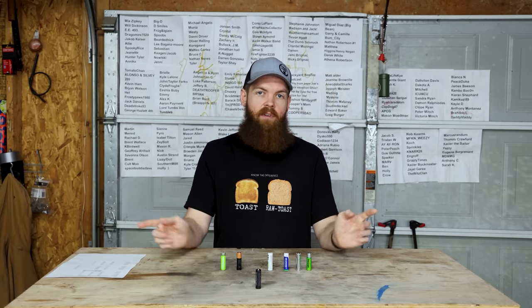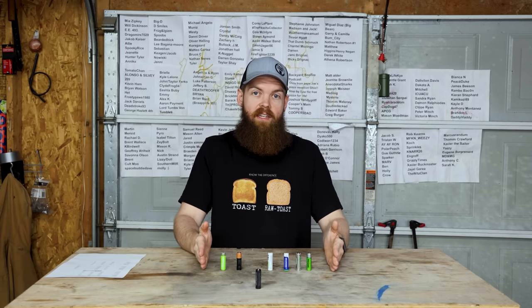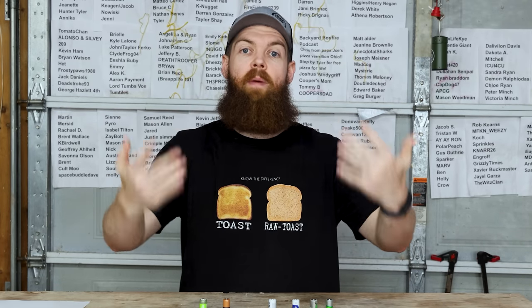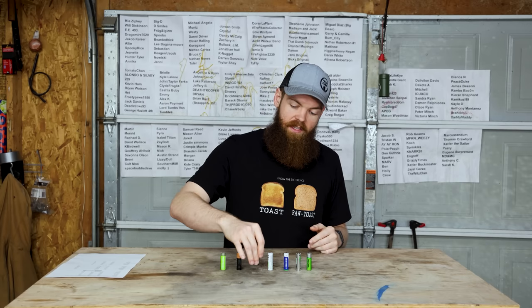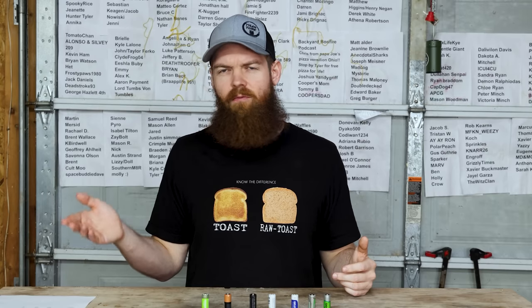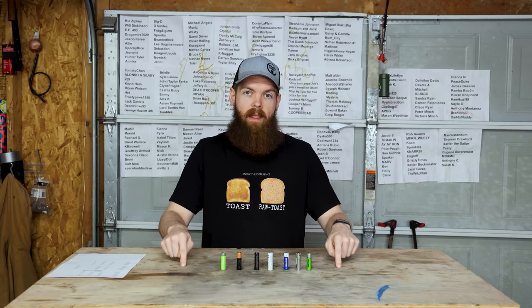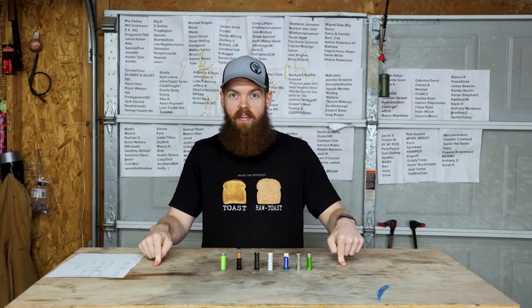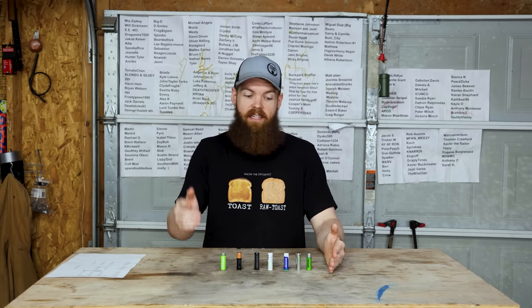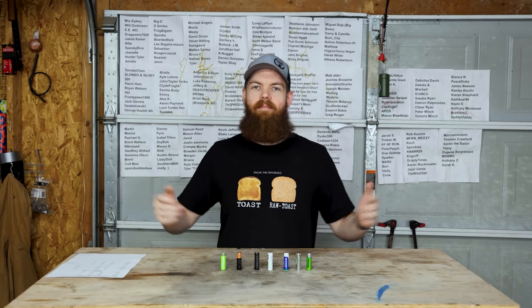There's one more test we're not doing today because it'll take too much time. A huge part of rechargeable batteries is maintaining capacity over repeated recharge cycles — almost all of these claim around 1000 life cycles. Over the next year or so I'm going to put all these batteries through a charge-discharge cycle once a day and then come back to see what the capacities are. Stay tuned for that in about a year — thanks for watching!